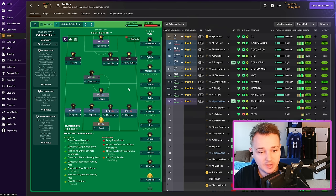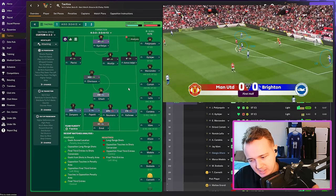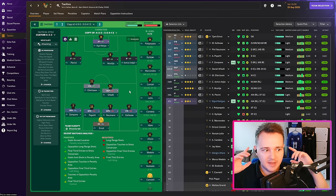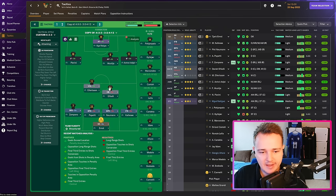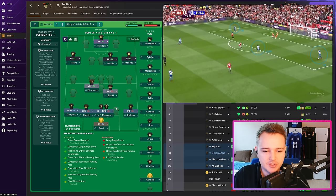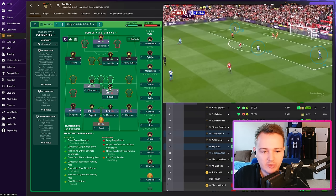Another thing I noticed: de Zerbi's teams tend to have one of their two pivots drop between the centre-backs — that's quite common. We need a system where that works. When people hear that in FM they think 'halfback' — just use a halfback in a 4-2-3-1. The problem is the halfback drops to the side of the centre-backs, not between them. So we'll try a deep line playmaker, who will drop and try to get on the ball off the defensive line — more so than any other role apart from the halfback.